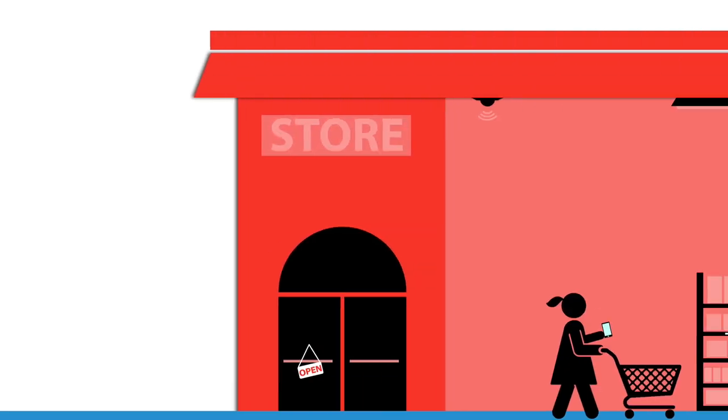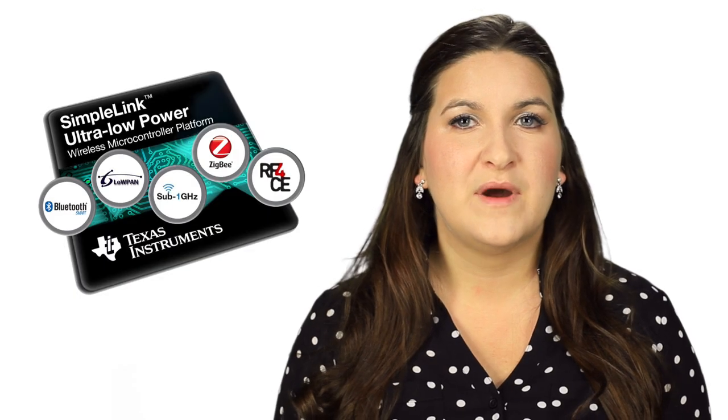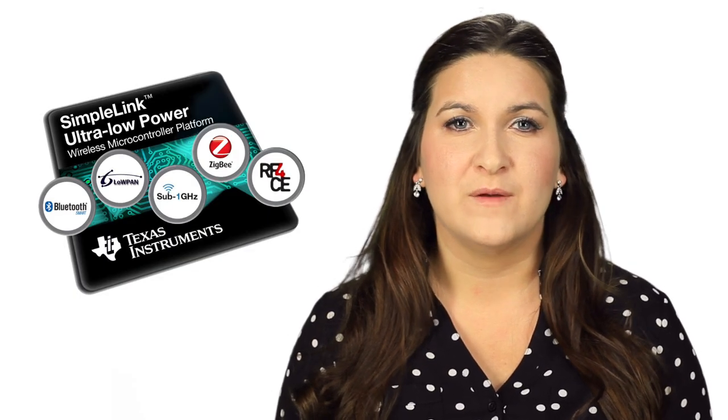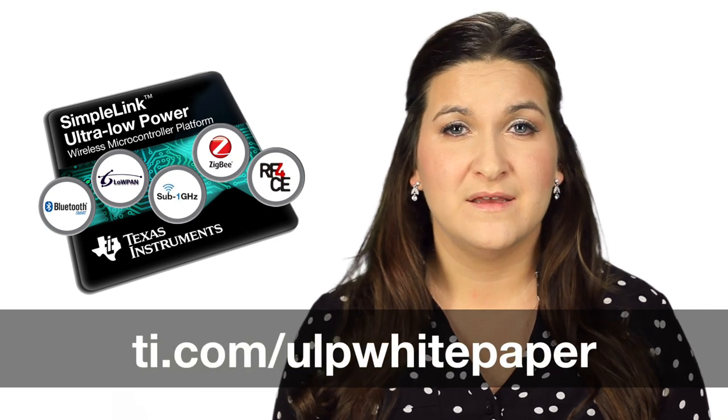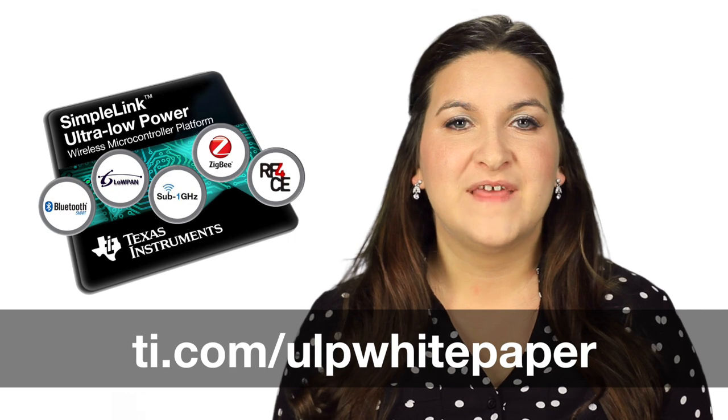Key application areas for the CC2630 include home automation, lighting, smart metering, and any other wireless sensor networks that you might want to enable with the internet. To learn more about the industry's first multi-standard platform and the rest of the devices being released today, please download the platform white paper at the URL shown here. Thank you for watching!